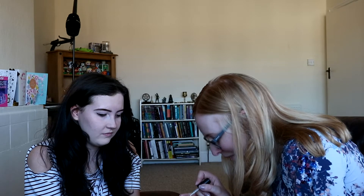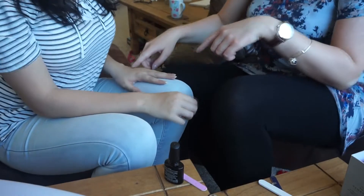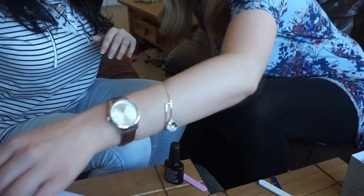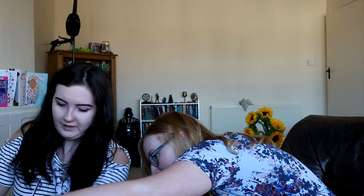So how did you teach yourself how to do this? I'm quite particular, so I've got the patience to get it perfect basically. So basically all you need to do with this one is pop that in there and turn it on.